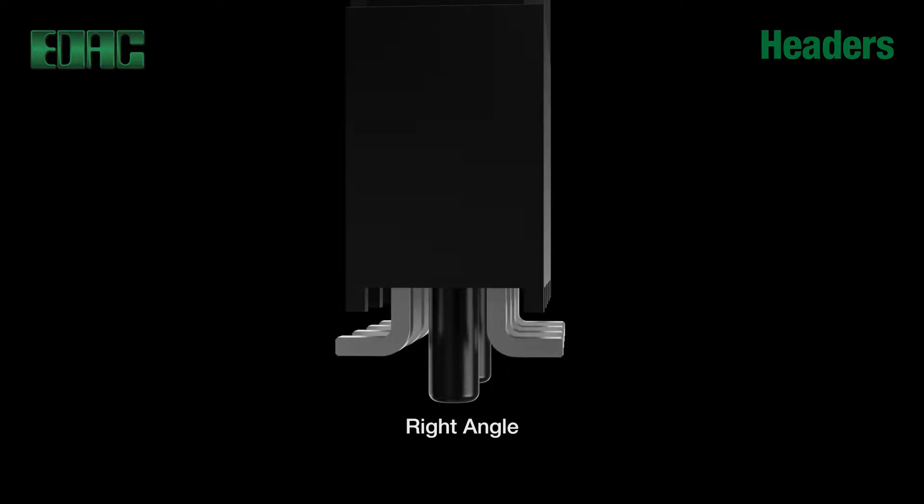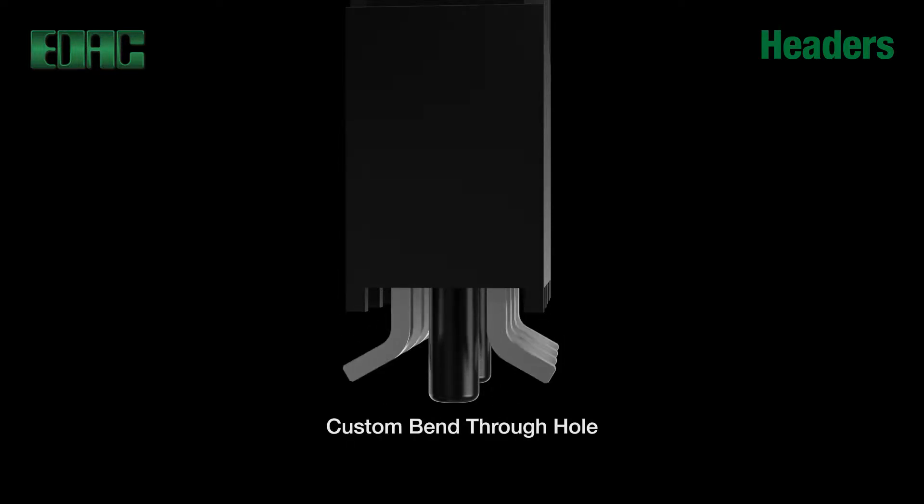Vertical, right angle, or custom bend angle through-hole tails are available. Surface mount options also include J leads and Z bend leads, with or without locator pegs.